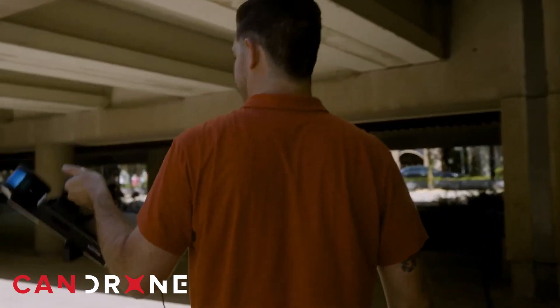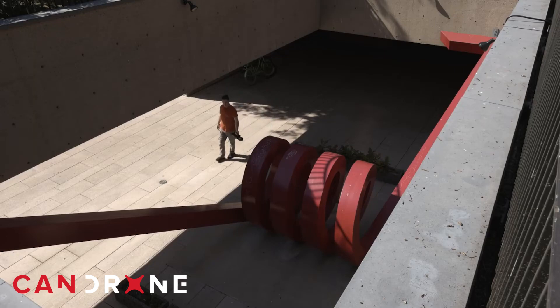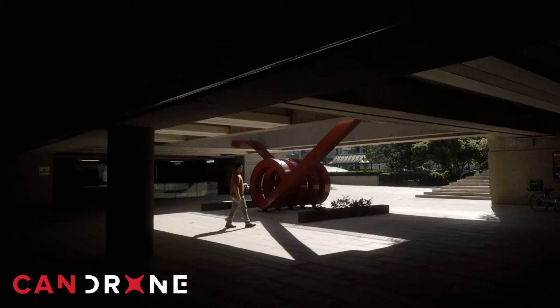SLAM is an acronym: Simultaneous Localization and Mapping. It pretty much means that as you move through space with these scanners, they navigate in that space as well as map it with LiDAR at the same time. A really important component of mapping an area with a SLAM scanner is closing the loop — you need to end up roughly where you began, getting a lot of overlap to ensure you create the tightest point cloud possible.